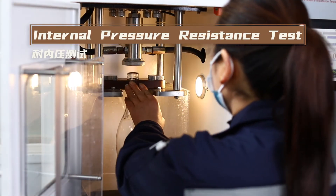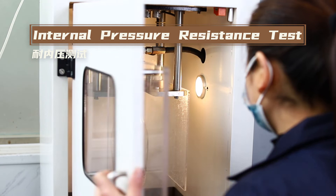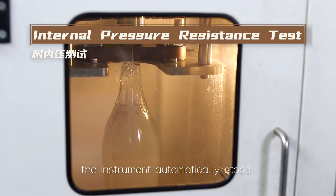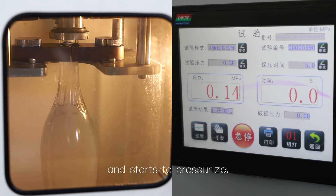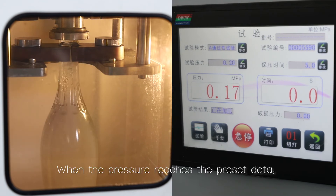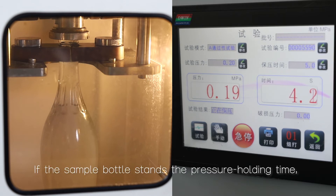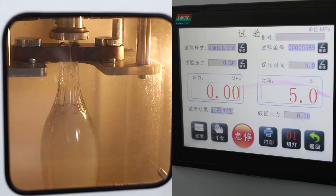Internal pressure resistance test. When the bottle is filled with water, the instrument automatically stops and starts to pressurize. When the pressure reaches the preset data, it starts to hold the pressure. If the sample bottle stands the pressure holding time, it features acceptable quality.